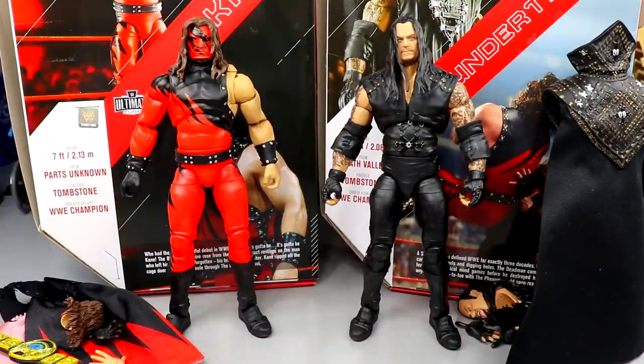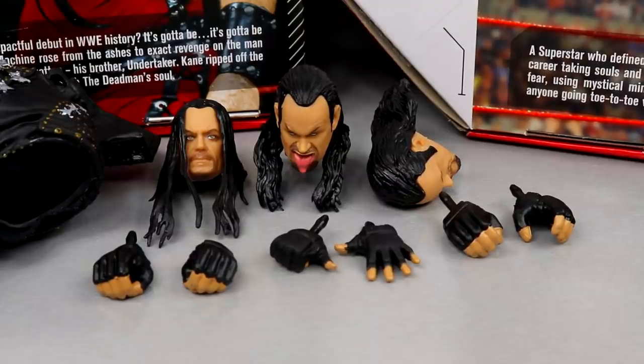Here's Kane and Undertaker out of the packaging — really enjoying what I'm seeing. I'm pretty blown away by what we're getting. I think anybody who's a fan of either of these guys, these are going to be must-grabs. First we'll take a closer look at Undertaker's accessories and then run it over to Kane's accessories. Since this is Ultimate Edition and we did two in one video, it is going to be a longer review, so stay tuned to the end.